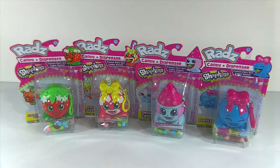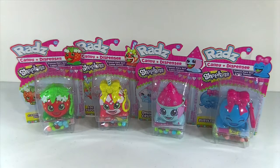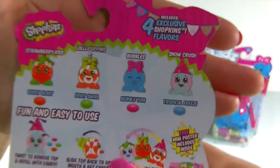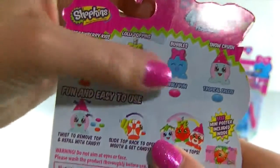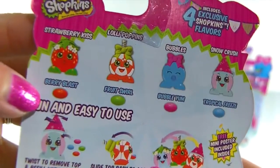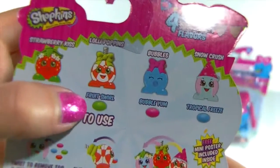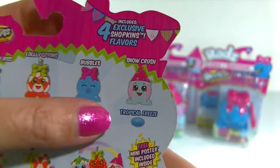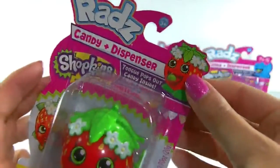Hey guys and welcome back to Family of Toy Collectors. Today we have some RADS candy dispensers and these are Shopkins themed. So we have four different ones to collect and I picked up all four of them. Each one has their own flavor of candy: Strawberry Kiss has Berry Blast flavor, Lollipopins has Fruit Swirl, Bubbles has Bubble Yum, and Snow Crush has Tropical Freeze. Sounds yummy! Let's get our first one opened up and take a closer look.